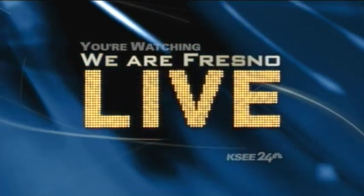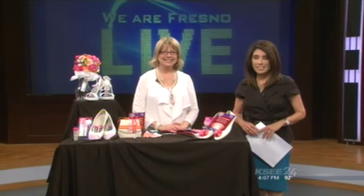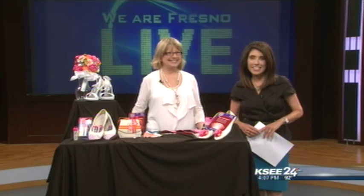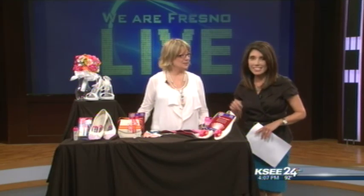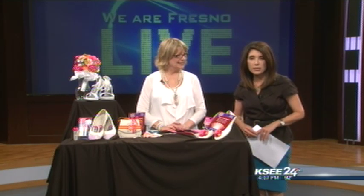You're watching We Are Fresno Live at 4 on KC24. Such a great idea — say I do with a DIY wedding in dainty floral flats and all sorts of fun things, even a beautiful bridal bouquet. You can walk down the aisle in style on a budget. Joining me now to show us some do-it-yourself tips is Patty Wilkinson, the lead designer at I Love to Create. Patty, thanks so much for being here.